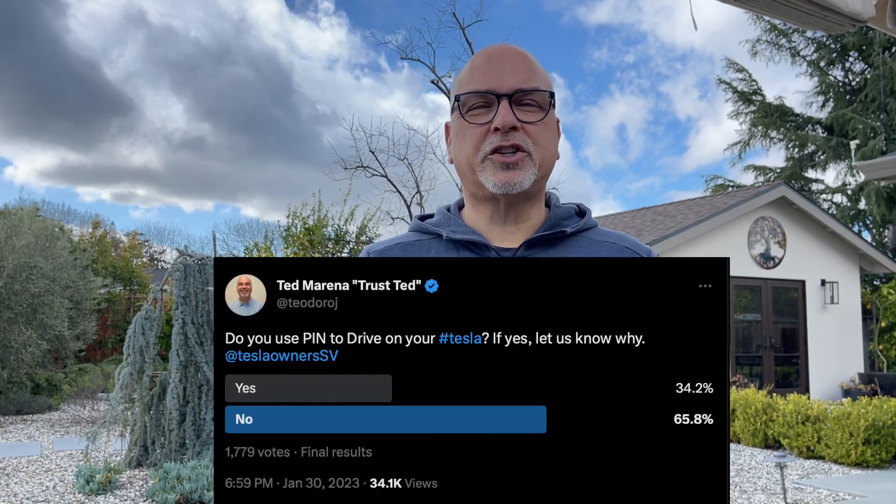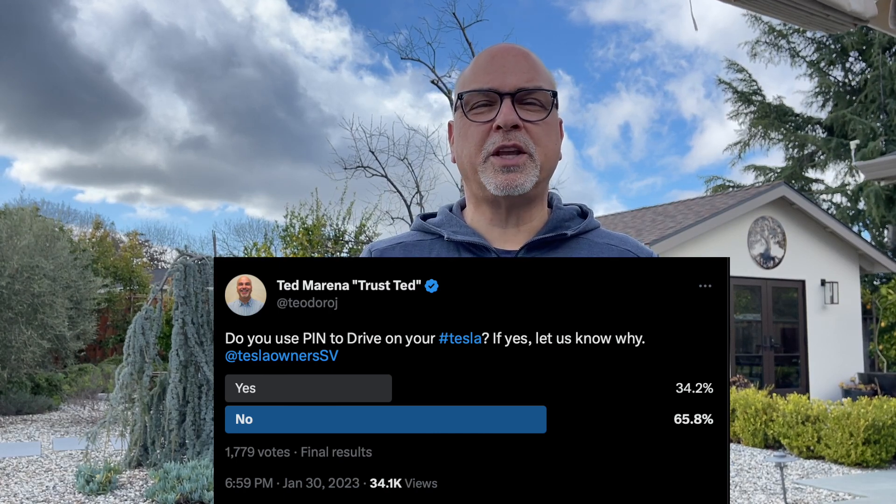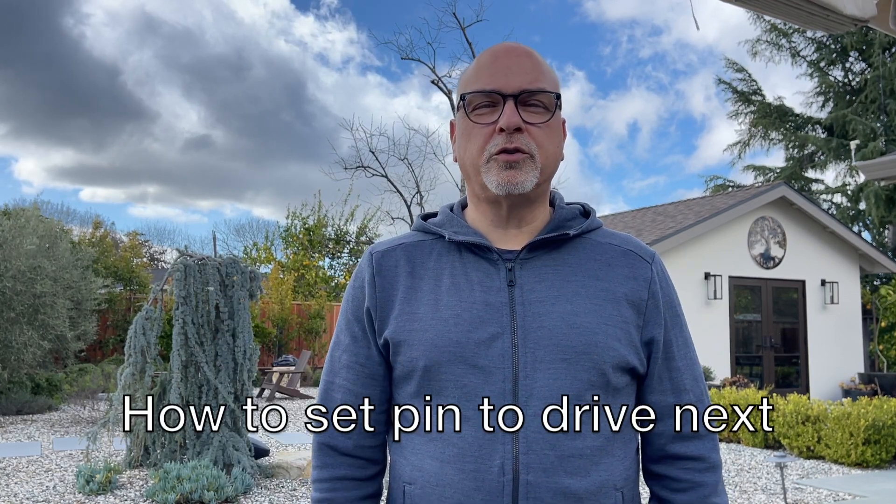I took a survey on Twitter a little while ago, and approximately one out of every three Tesla owners sets pin-to-drive. Here's why you should make sure you're at least one of those one-in-three.